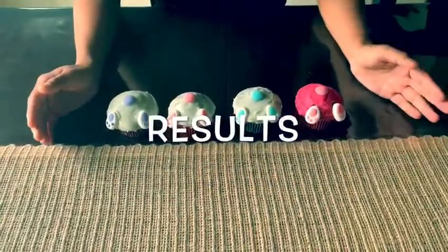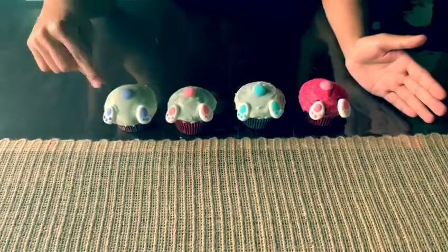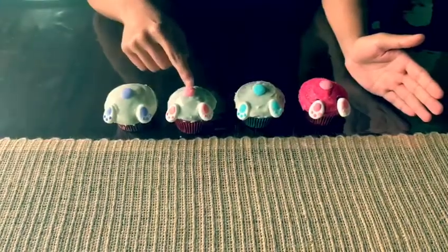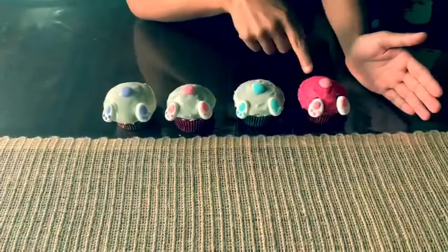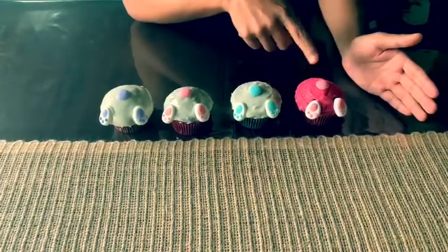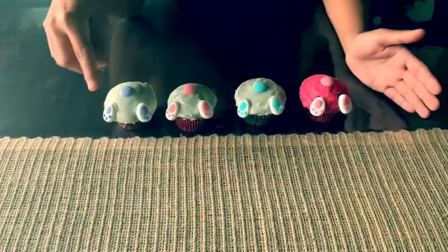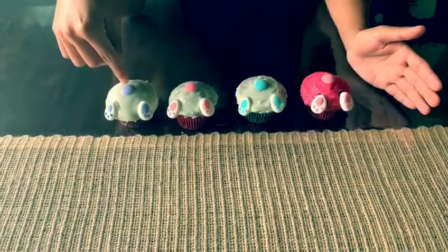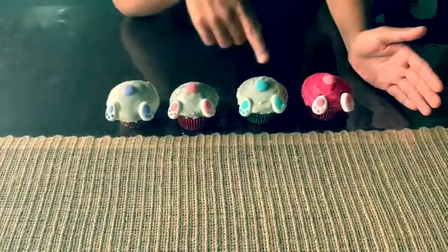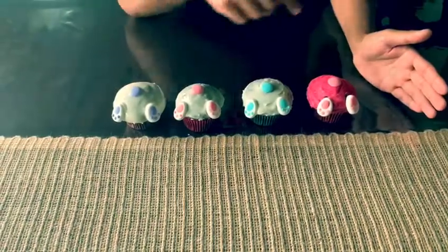So here our cupcakes are officially done. With the decorations that we used, we made a purple, a pink, and a blue, and pink sprinkles if you like or are a fan of sprinkles, you can make this. These are bunny feet and these are the rear of the bunnies. So it's a nice decoration you can use for each one for our Easter season that's coming up pretty soon.